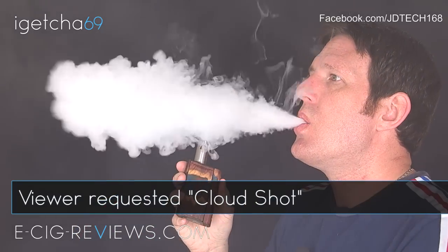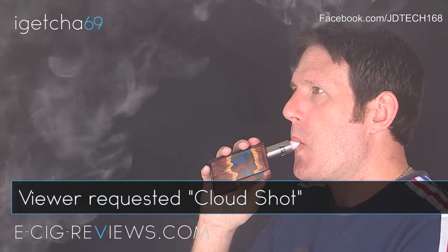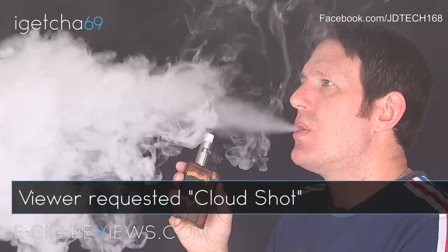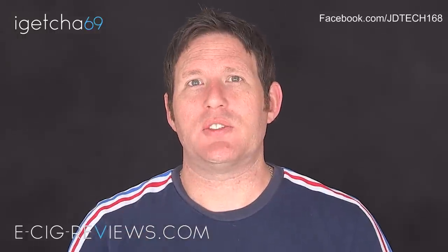As you can see, getting plenty of vapour out of it. Bear in mind that the amount of vapour you're going to get will come down to what atomizer you use, the resistance of your coil, the type of coils, the airflow, the type of e-liquid, and your wattage settings — all of these things play a very big part in vapour production. But with this setup here, getting tons of vapour.